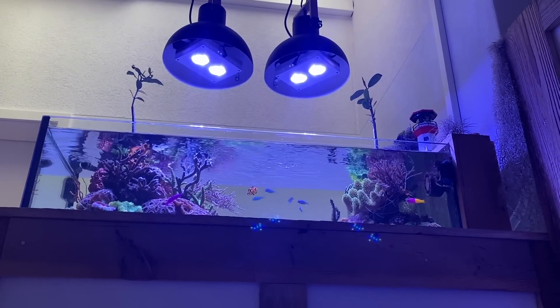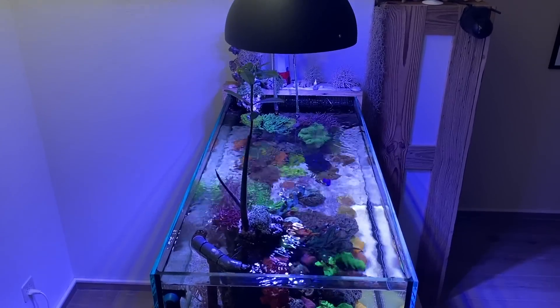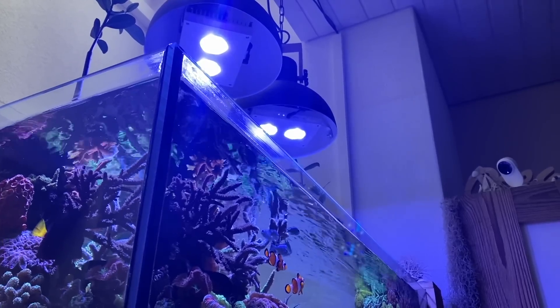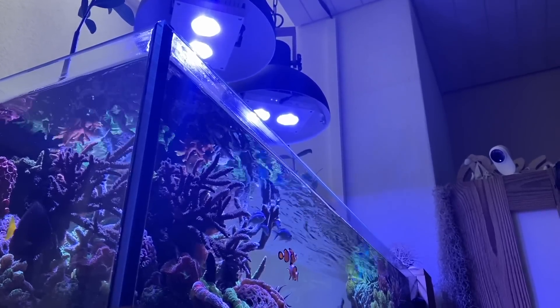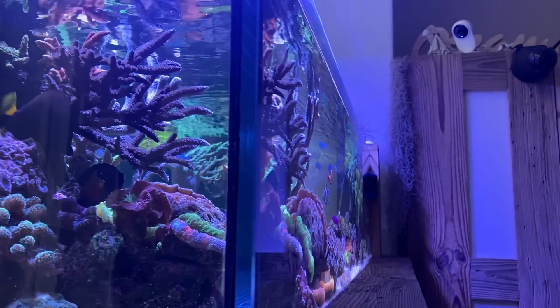I'm an absolute fan of this type of aquarium. Once again, it shows how much you can do with only 170 liters. Such a nano tank gives me new ideas — I think I can order more corals again. See you next week.